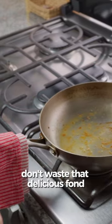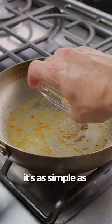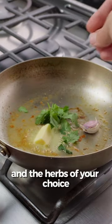Whilst we're waiting for that to rest, don't waste that delicious fond on the bottom of the pan. Let's quickly whip up a pan sauce. It's as simple as butter, garlic and the herbs of your choice.